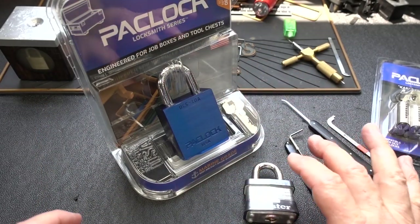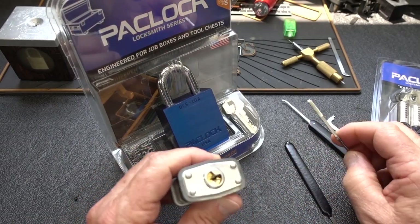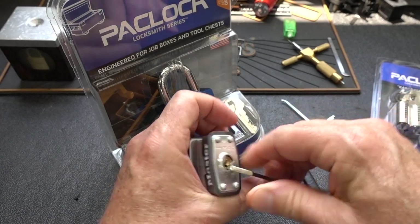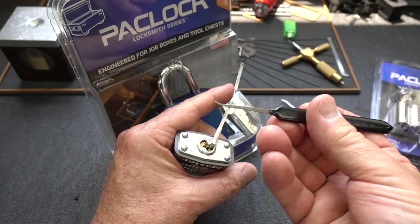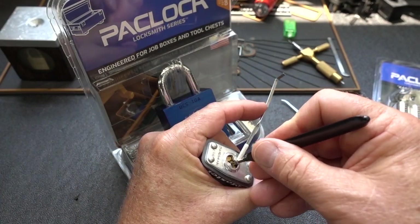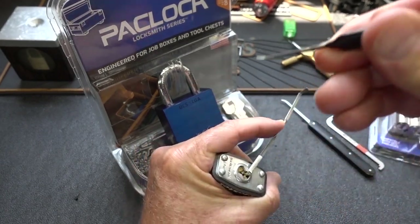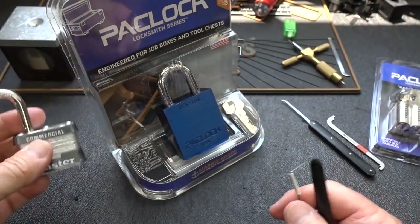Before we jump onto the new standard, I thought it'd be interesting to very quickly pick the old standard — kind of give us a baseline to compare the two of them. So this is the standard commercial lock I showed you earlier. It is locked. Take my pick, slide them in, apply a little tension, and just drag it out. That worked quick enough. I didn't measure the time on that, but it wasn't very long.